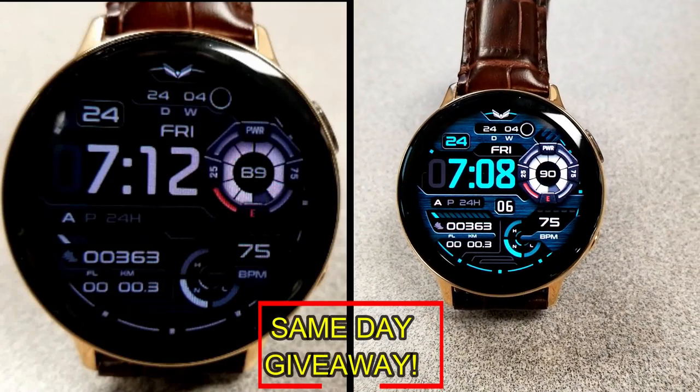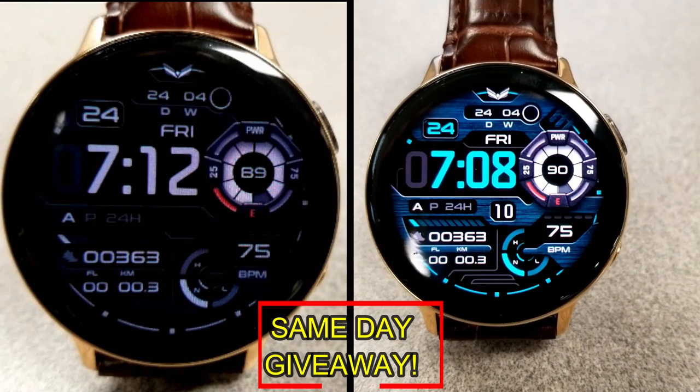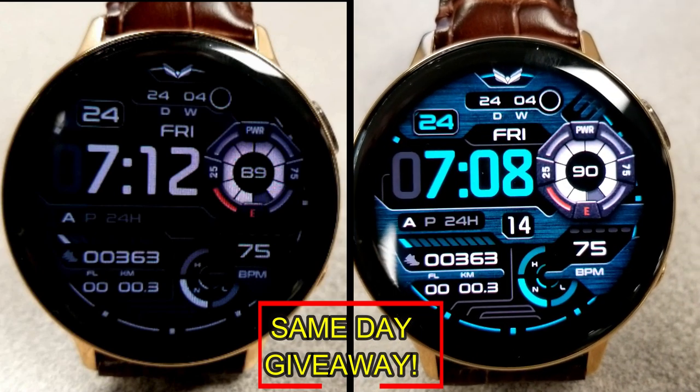I'm going to leave a reply under the winners' comments to let them know exactly how they can get a coupon. As always, good luck to everyone, enjoy the rest of your day, and I'll catch you guys in the next episode.